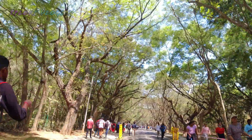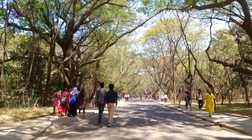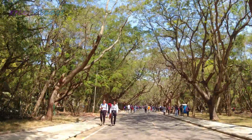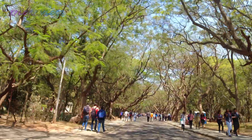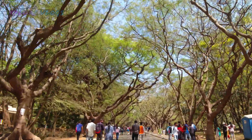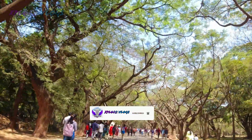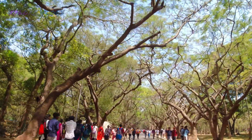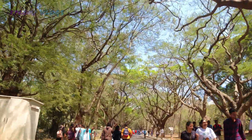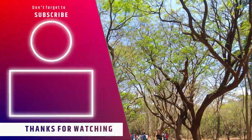Now I am cycling inside the Indian Institute of Science campus. I have also purchased a new cycle and will give you a review in my next video. If you are new to my channel, don't forget to subscribe and share this video with your friends. I couldn't show all the departments of IISc because there are so many — I could cover only as much as possible.